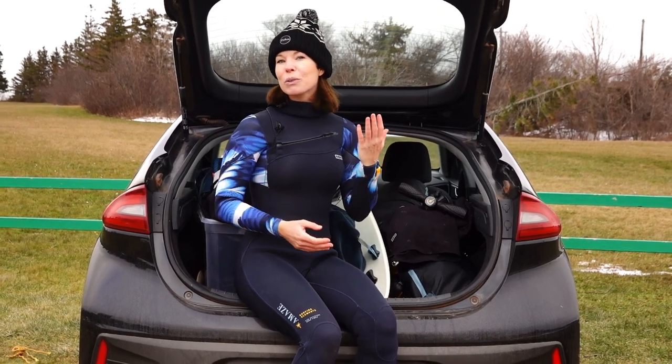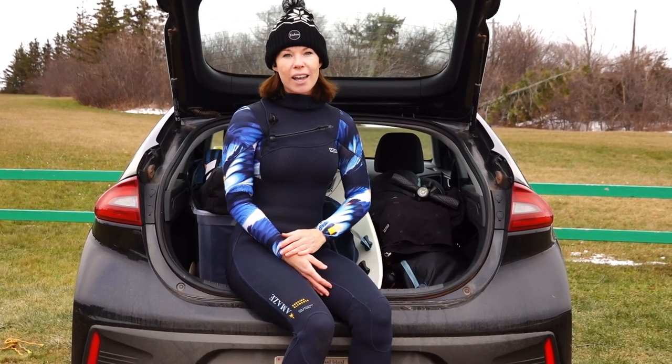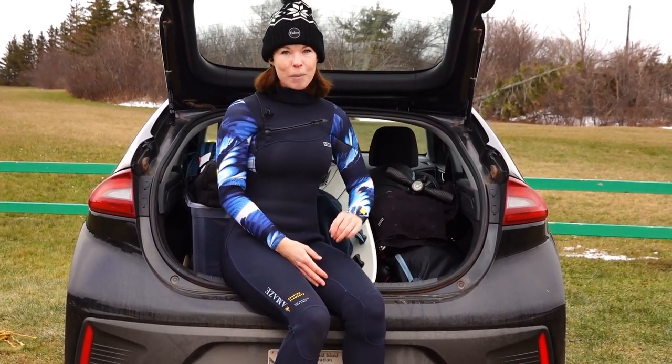Alright, so there you have it — my review of the Shox OpenSwim MP3 headphones for kiting. Let me know if you listen to music while kiting, and if you do, how you do it in the comments below. As always, thank you for watching. I'll see you next time. Bye.